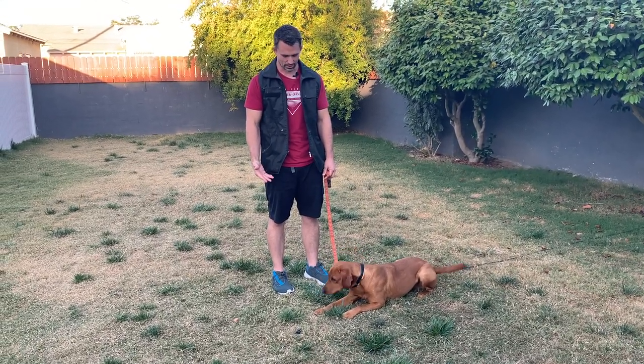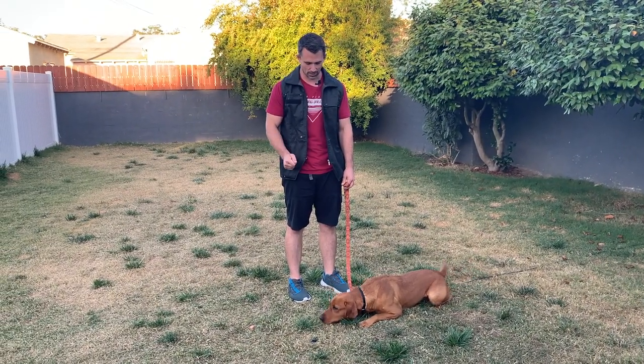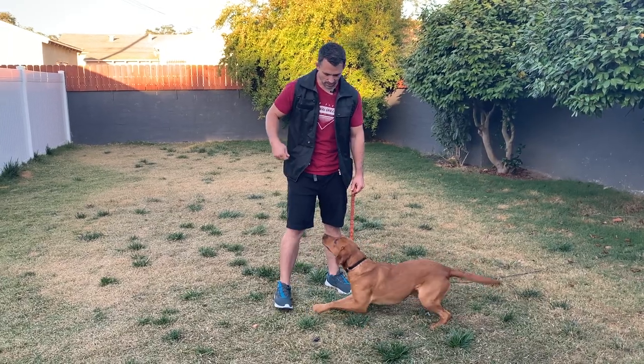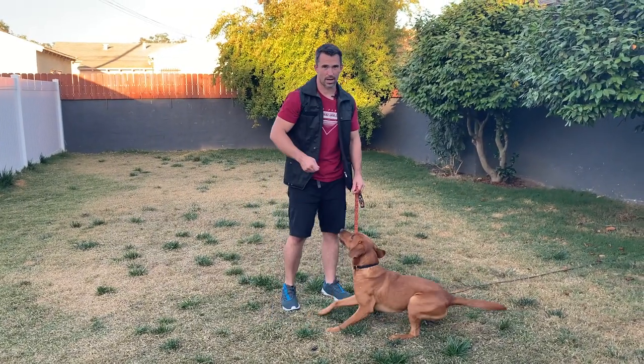So he's doing great. He's leaving it alone. He's thinking about it. Good boy. Yes! So once he does it correctly, I mark with the 'yes,' then I grab the reward and I hand it to my dog.